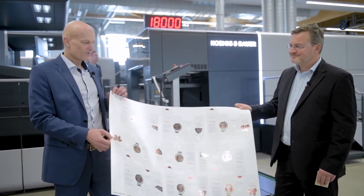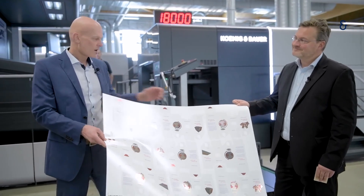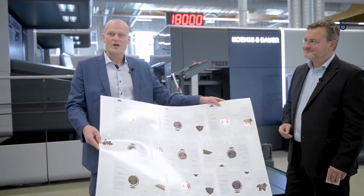And now we will transfer our print production to the next stage — to our Cut Pro X106.